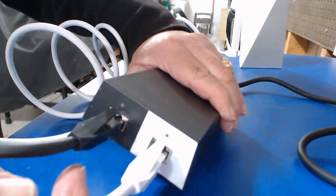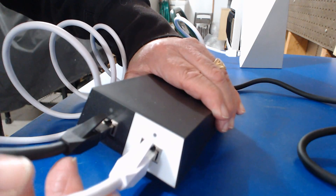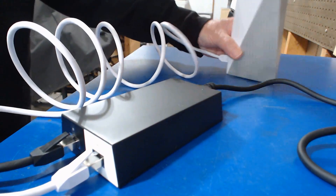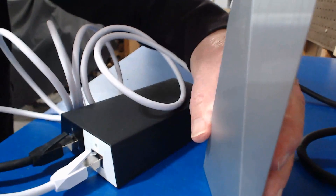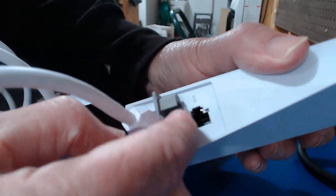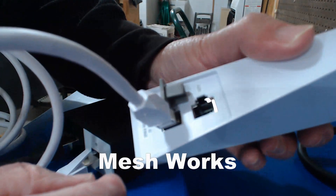This is the power supply. It has two inputs — they're cabled white and black, so you can pretty much figure that out. The white one goes to the router, which is very futuristic looking. On the back, it has an aux input.